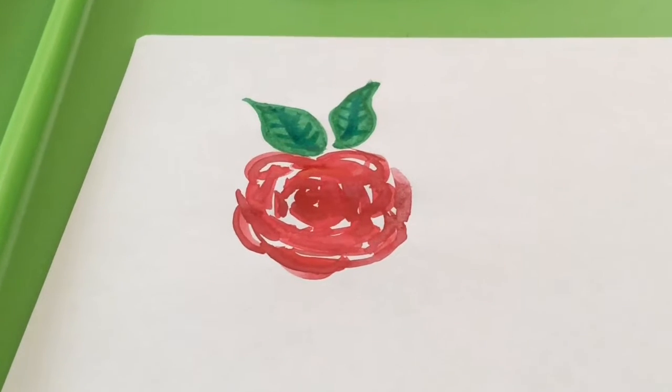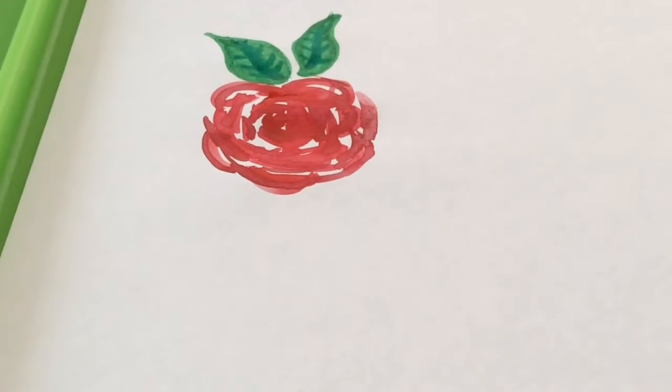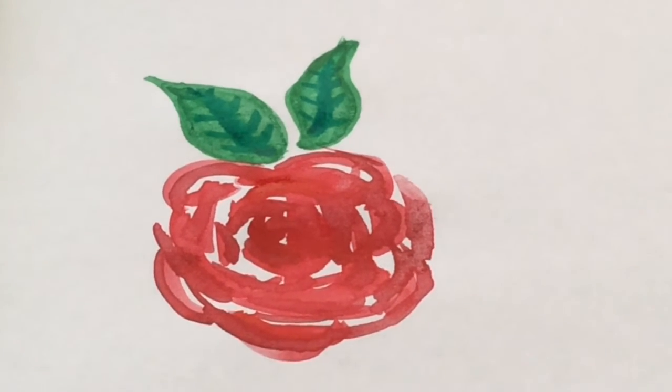So here's the finished product, and I hope you really enjoyed this video. Please give us a big thumbs up, and this is also my very first watercolor tutorial, so also subscribe if you haven't already, and I'll see you guys very soon. Bye!